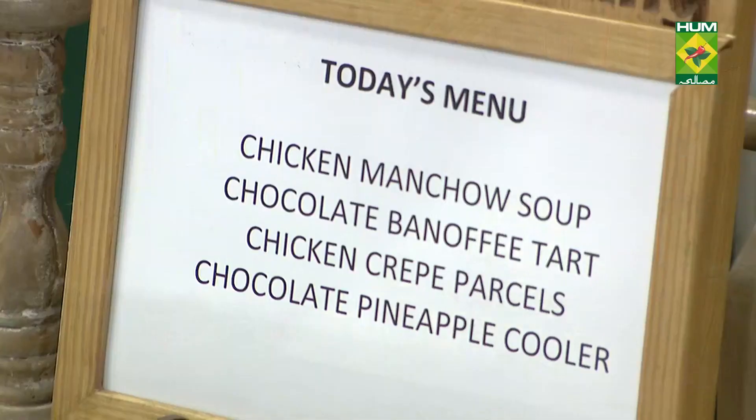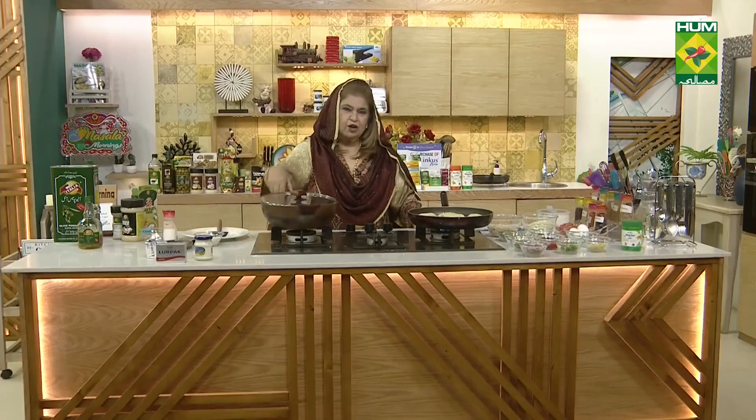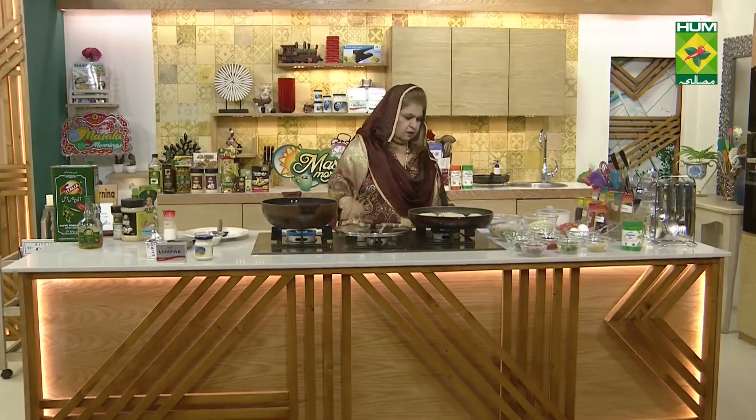We will make a very delicious manchow soup. It's very delicious and very nice. You will forget the hot and sour — it's so delicious.